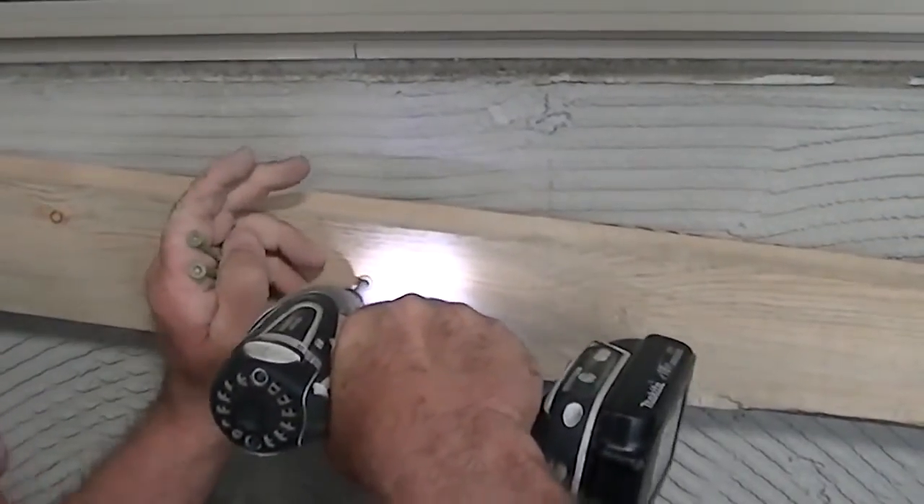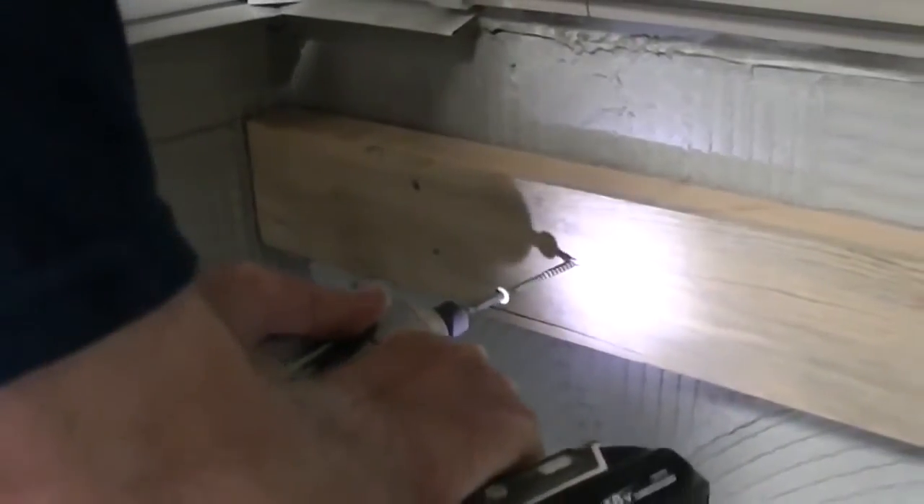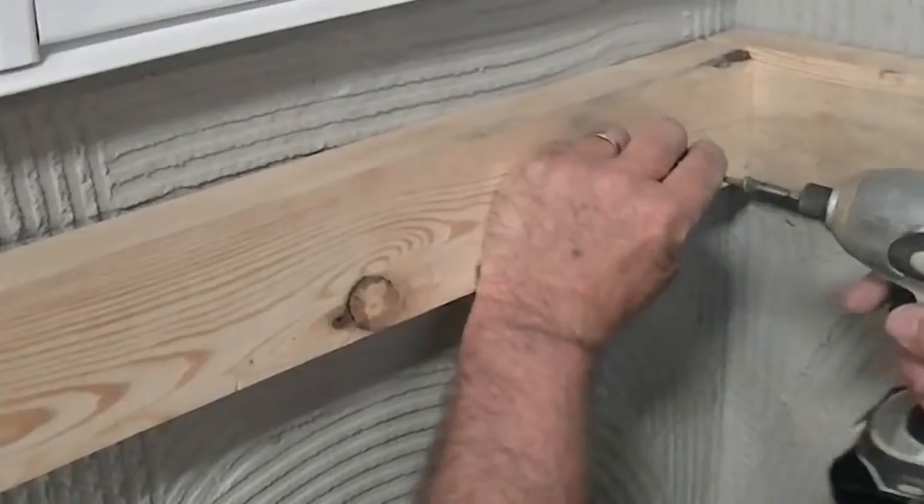Once properly in place, screw the level 2x4 bracing board into studs at 16 inches on center. Continue by installing the sill using the secure 2x4 bracing board as a rest for it, which will support it during the drying process.